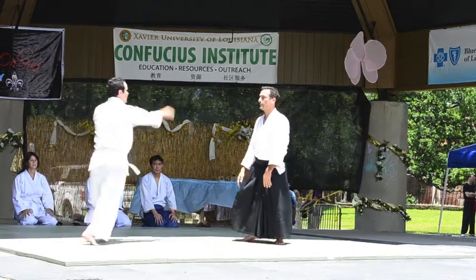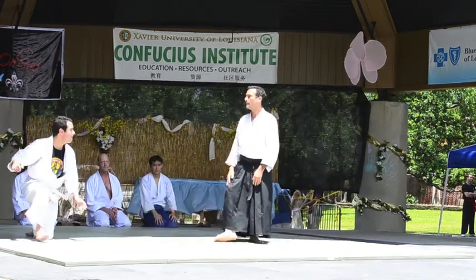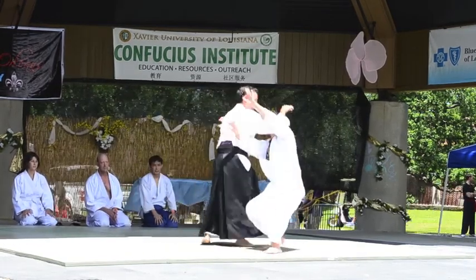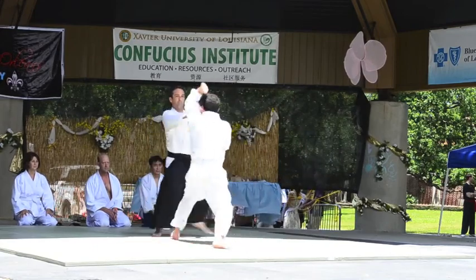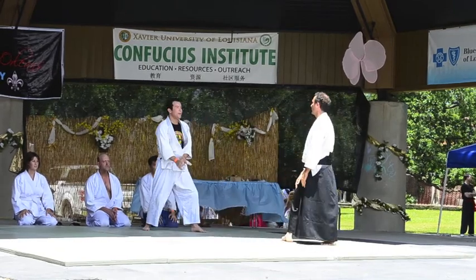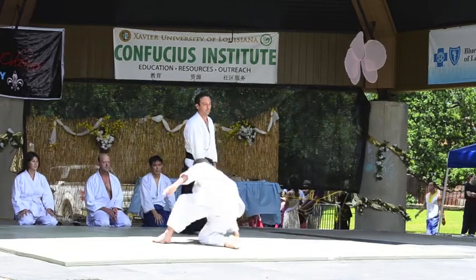Thank you, William. Now Alessandro will do the same as well. It really takes staying in the moment and being connected to the attacker to understand how to deflect it.